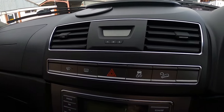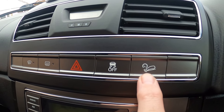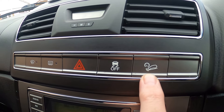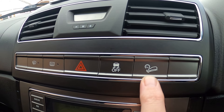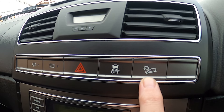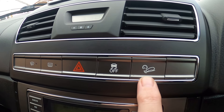Buttons underneath that — hill descent control. Excellent if you're in four-wheel drive and going down a really steep hill: press that button and it will let you take your foot off the brake and just let the car drop itself very slowly down the hill.